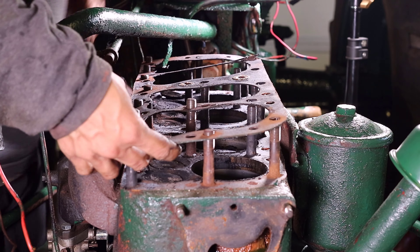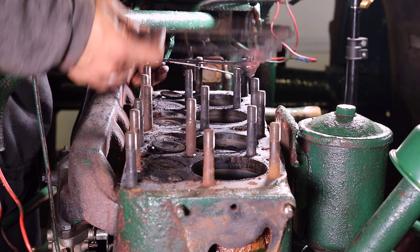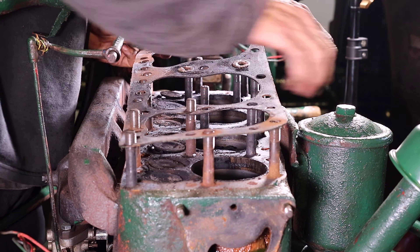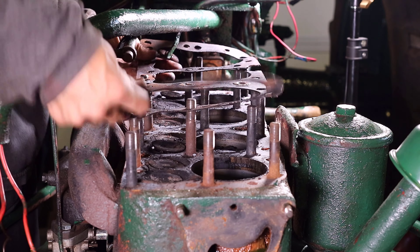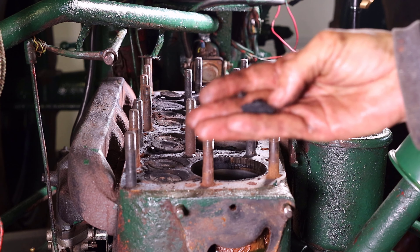Although I'm not planning to rebuild the engine at this time, I wanted to remove the cylinder head and replace the cylinder head gasket. With consideration to the coolant leaking from the water pump shaft, I wanted to do this to prevent a possible coolant leak in the near future.